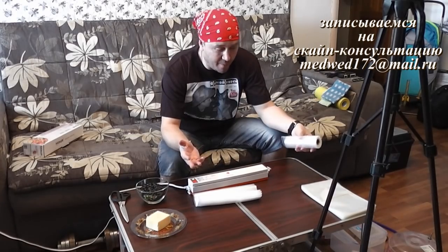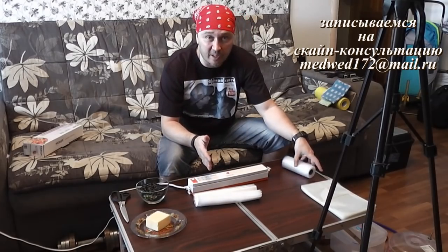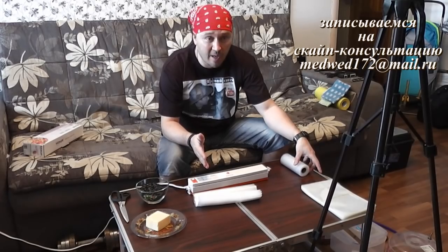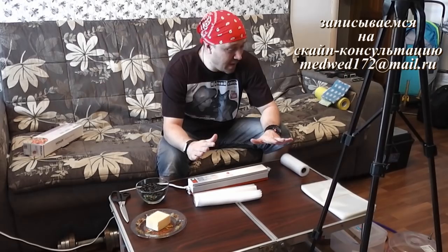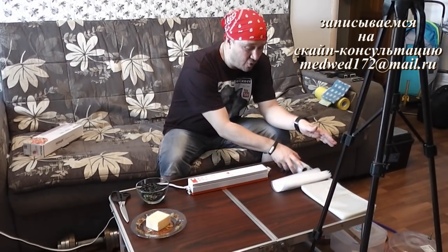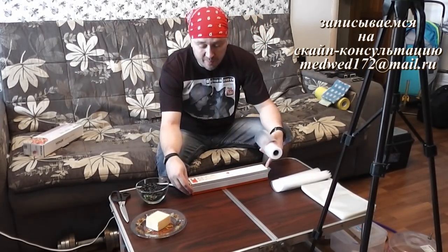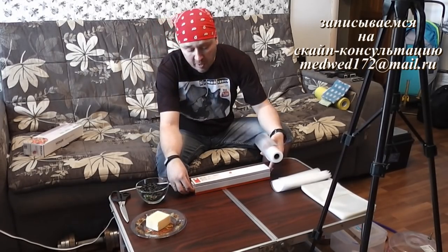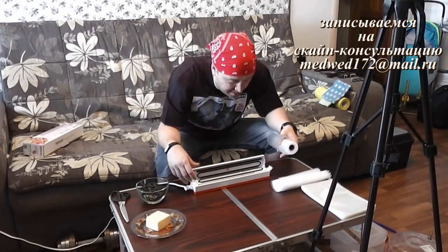Сейчас давайте я продемонстрирую вам работу — что он может по описанию. С ним, кстати, шел мануал — инструкция по эксплуатации, и эта инструкция, что порадовало, была на русском языке. Давайте продемонстрирую, что может этот вакуумный упаковщик. Во-первых, он может запаивать — здесь отдельно есть функция запайки мешков, отдельно функция упаковки, а также все вместе это работает.